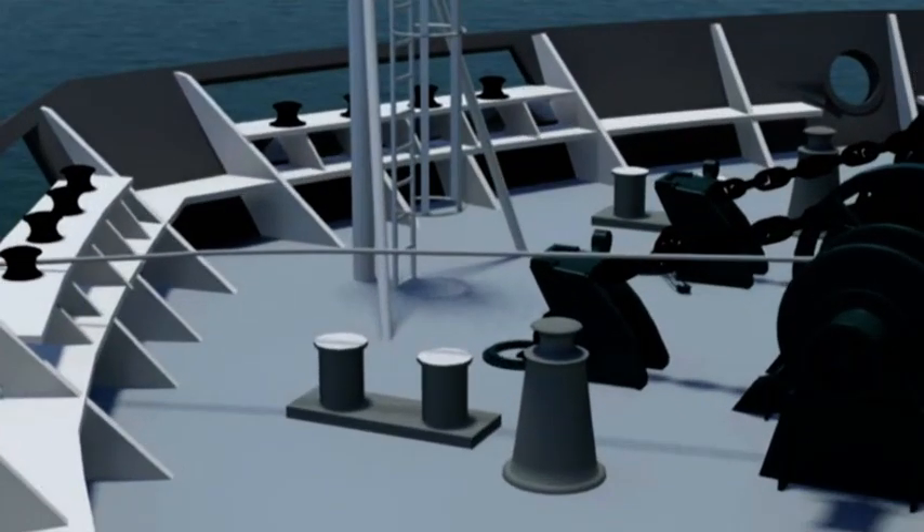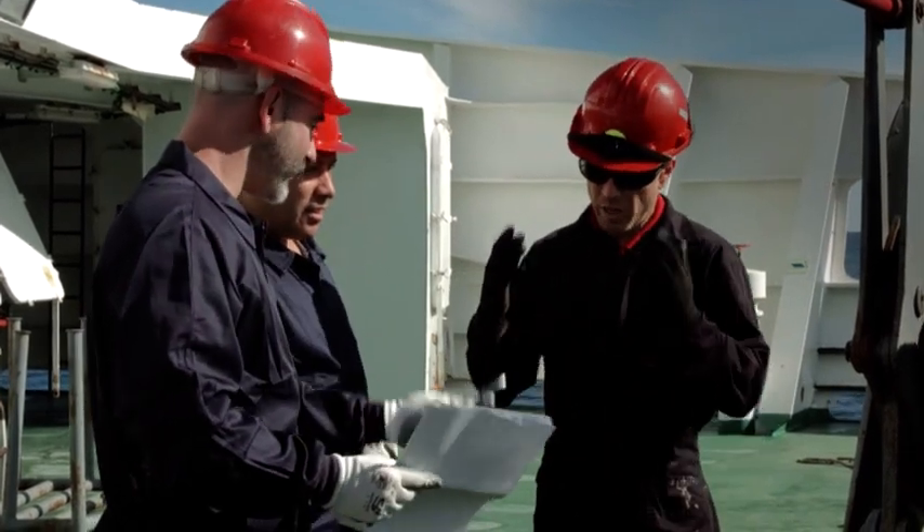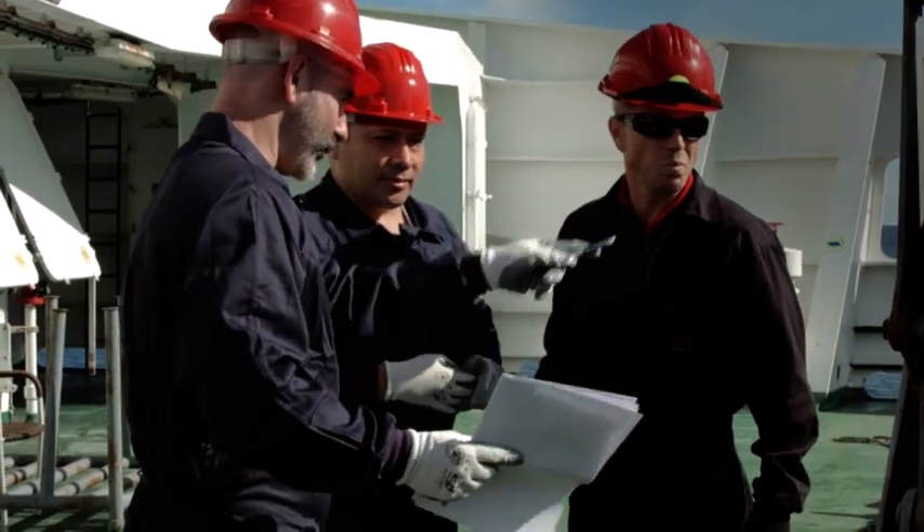The snapback zone is a general reference to an area swept out by a parted line. The two ends of the broken line initially recoil away from each other in the direction of the line. If a rope breaks at the point it changes direction, such as around a roller or fairlead, it will recoil and then whiplash in a radial direction. Before any mooring operation, you should take part in a toolbox talk to identify snapback areas.